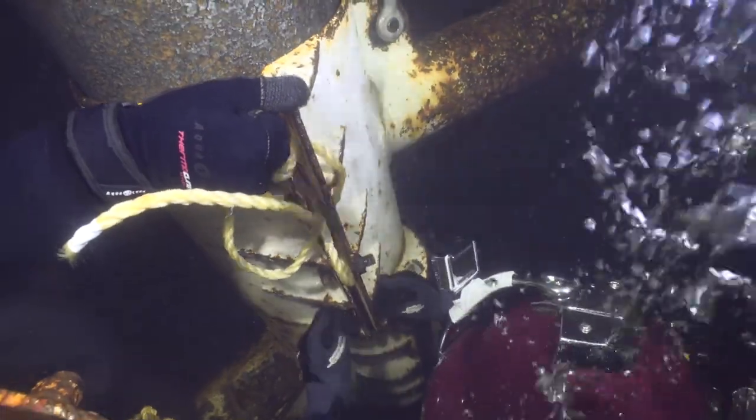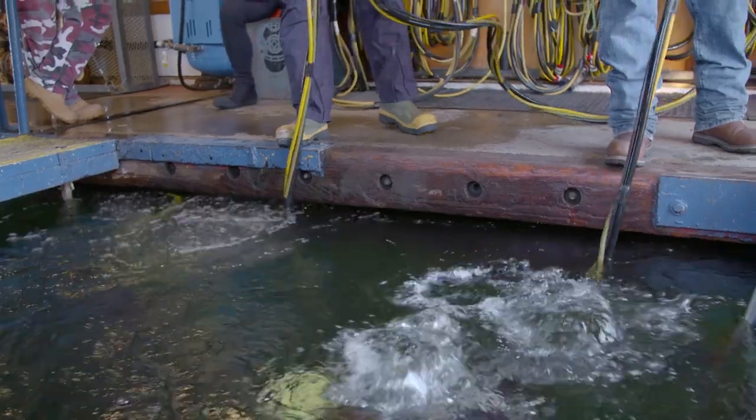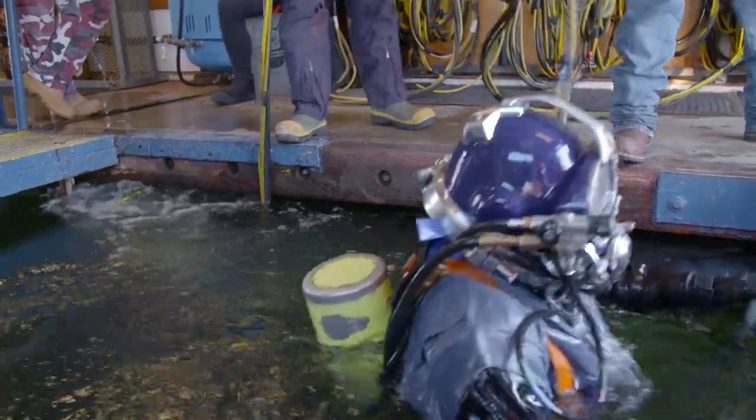It went really well. Me and Keith Robertson, we weren't really good together at first, but we finished it all. We got it all together and all the bolts are slammed in and it's totally finished.